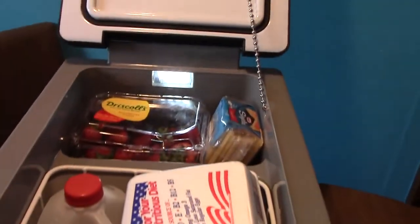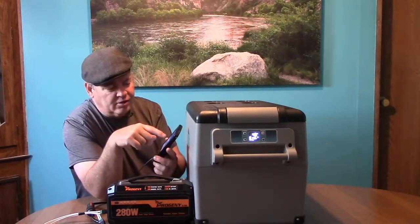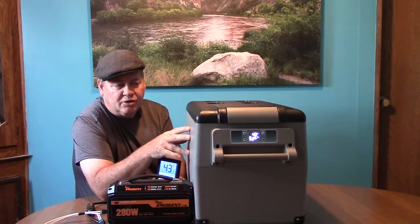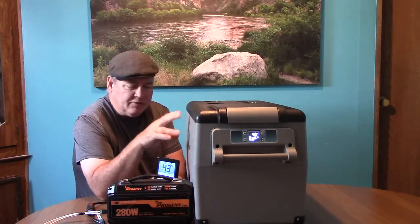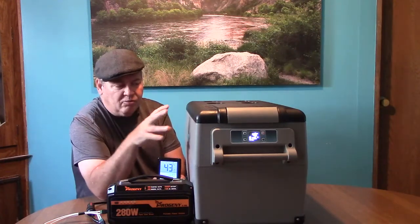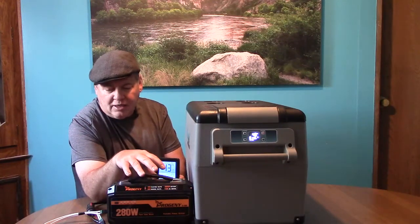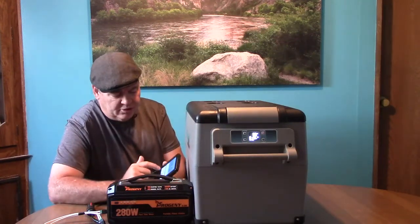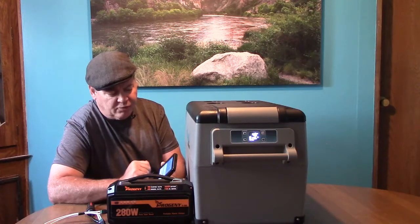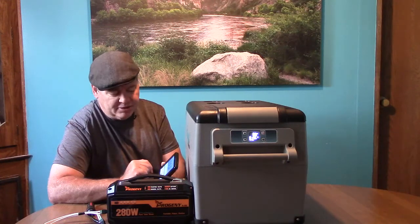We've gone ahead and stocked this refrigerator — it does have food inside of it and it also has a wireless thermometer. This refrigerator was set to 40 degrees and was started up yesterday so we're not wasting power trying to get it down to temperature. The current temperature is showing about 43 degrees inside the unit.